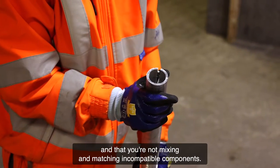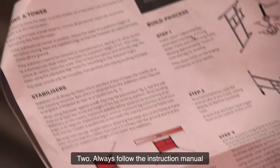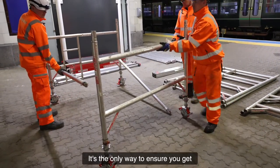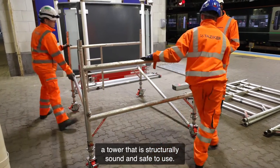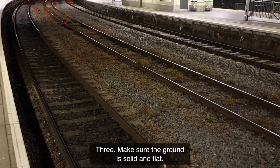Two: always follow the instruction manual for the make and model of tower that you are using. It's the only way to ensure you get a tower that is structurally sound and safe to use.